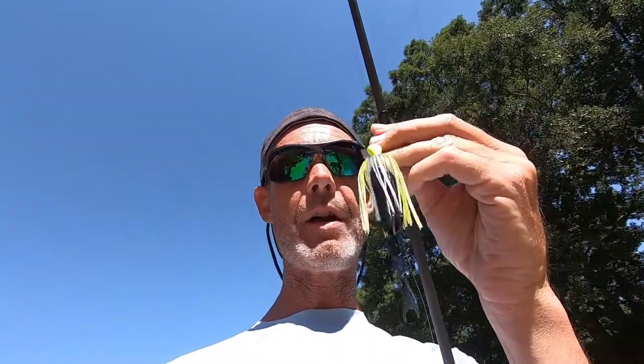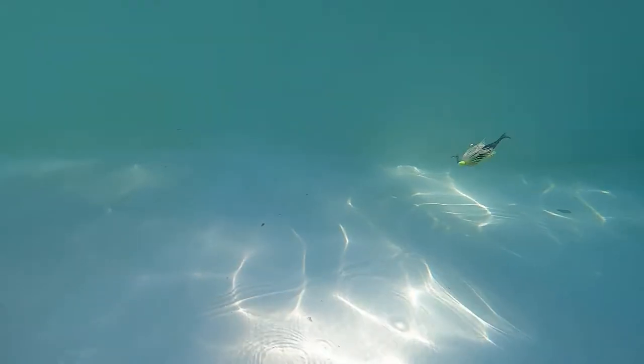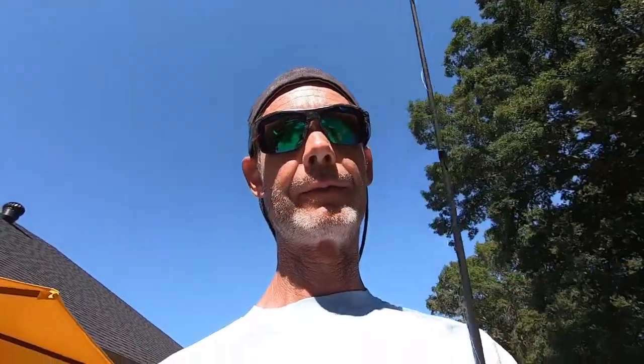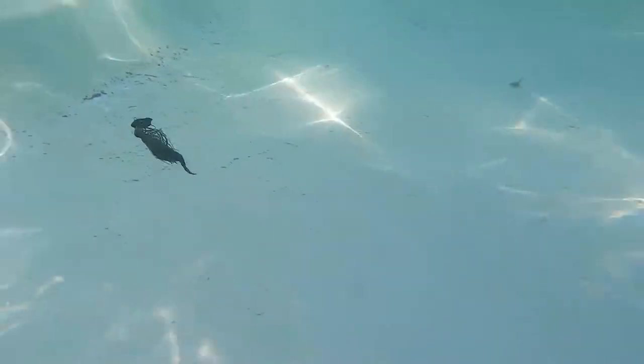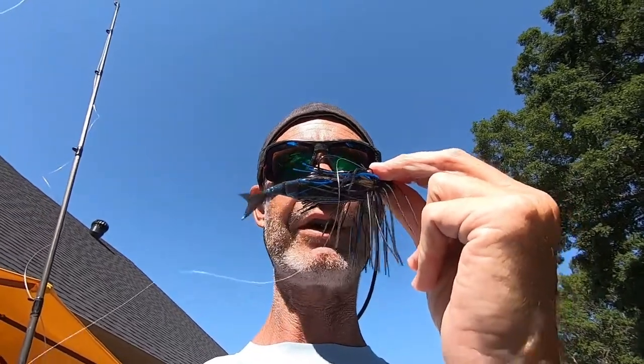Next up is the OG chatterbait with the Razor Shad. Then the Thunder Cricket with the Razor Shad. And then the Jackhammer with the Razor Shad.